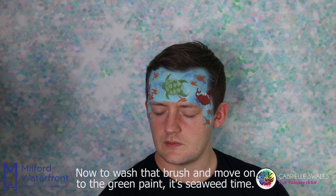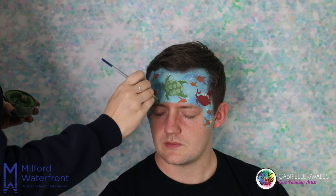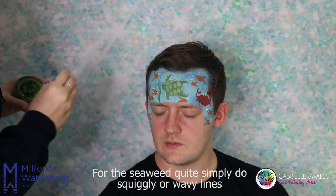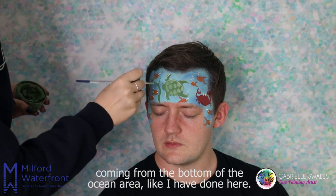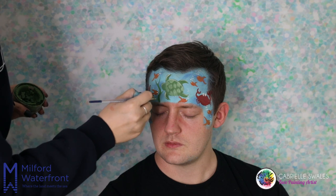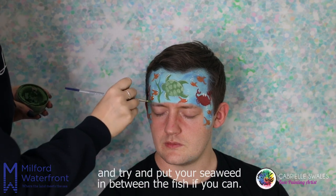Now wash that brush and move on to the green paint — it's seaweed time! For the seaweed, quite simply do squiggly or wavy lines coming from the bottom of the ocean area. Try to put your seaweed in between the fish if you can.